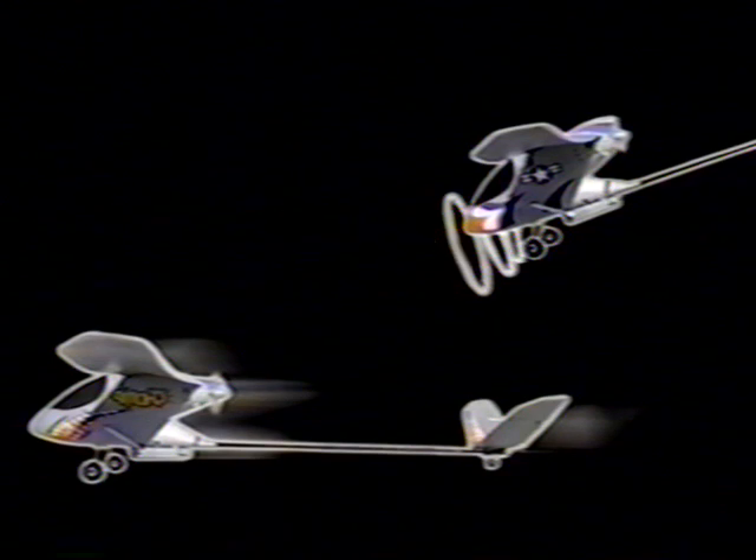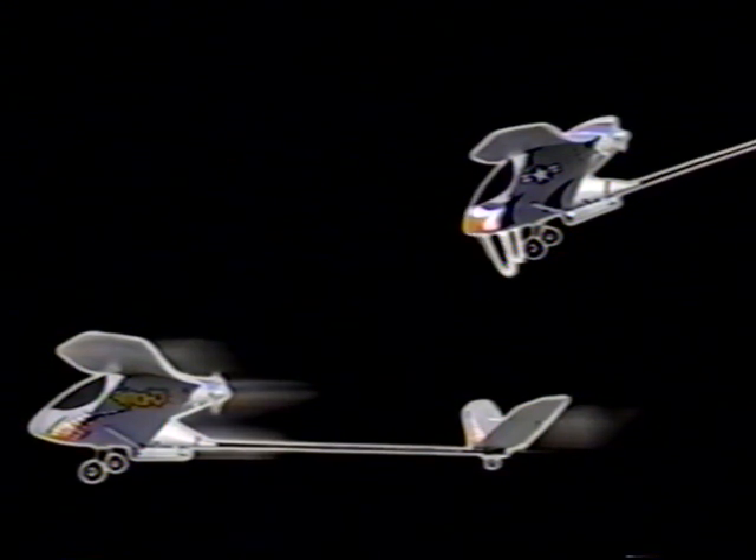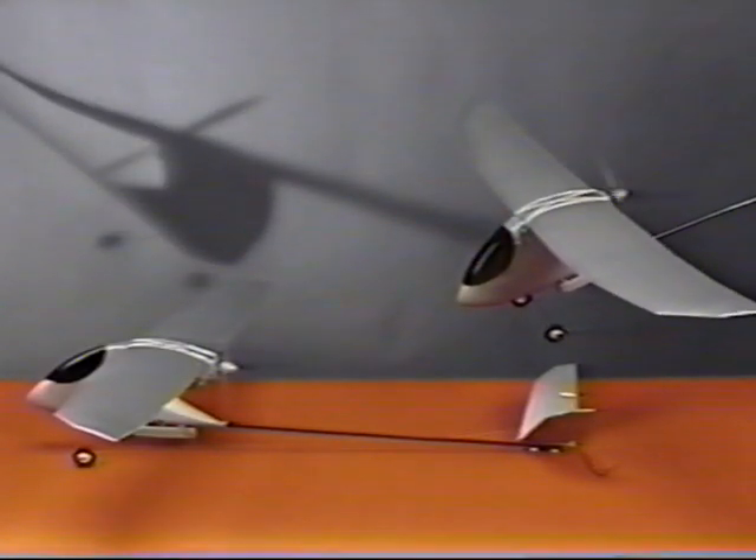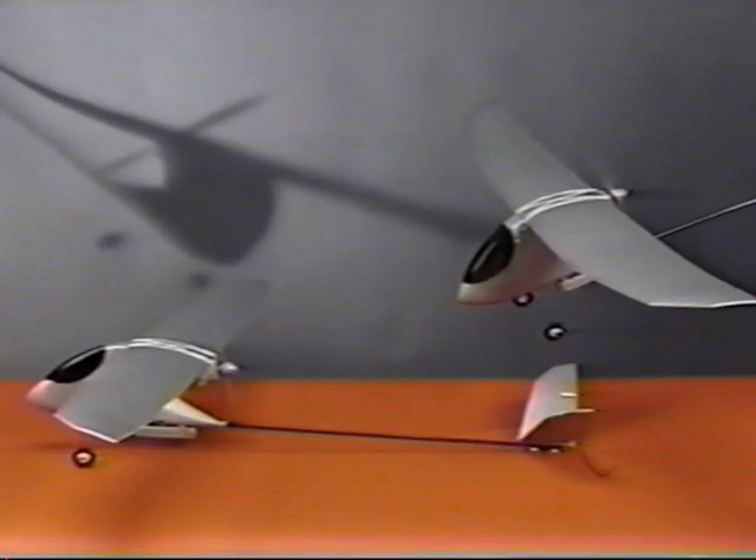To score a hit, you must be behind your opponent and within 50 feet. When you score a hit, your opponent's combat module will emit a high-pitched tone and their motor will be disabled for 10 seconds, during which time they maintain complete directional control.